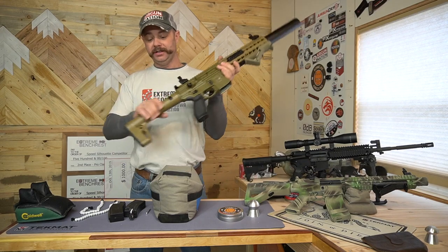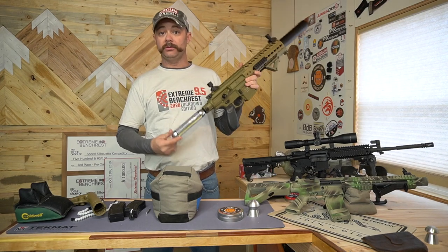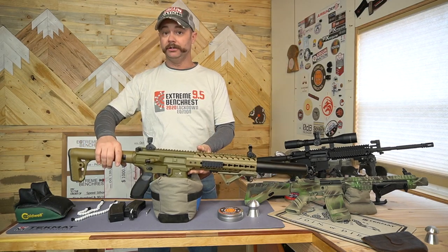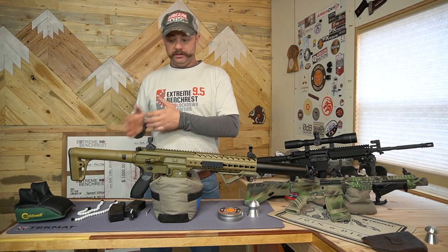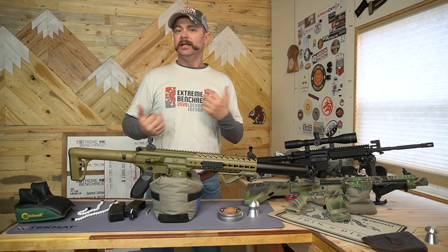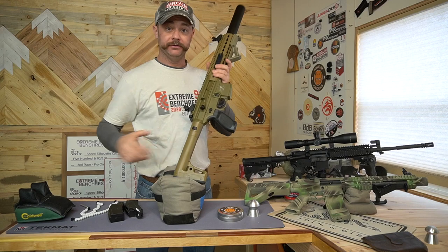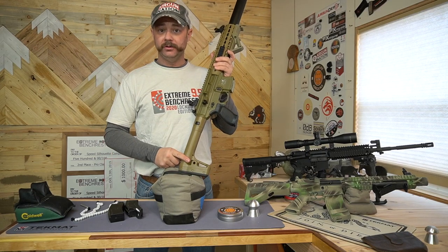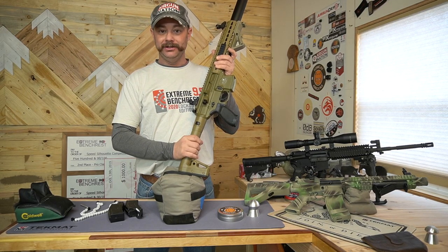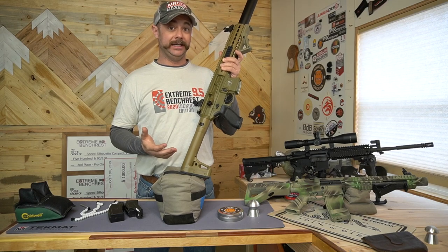That CO2 cartridge is hidden in the buttstock right here. Push this little button, slide your stock off, and then you can unscrew your old CO2 or screw in a new one — and it's that easy. Slide that right back on and you're good to go. I have dropped this rifle and the stock held up and the CO2 didn't burst or anything like that, so I feel pretty confident using it and being a little aggressive with it. You do have sling attachments, but with a pressurized cylinder in there I'd be a little hesitant to use it as a sling attachment — but that's up to you.